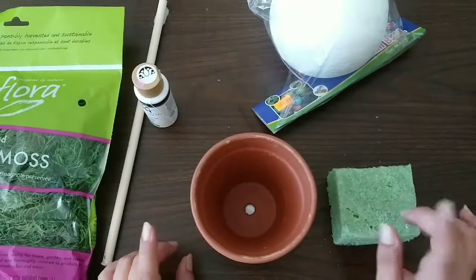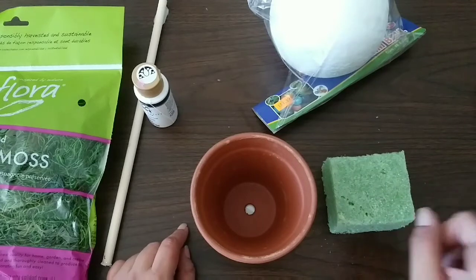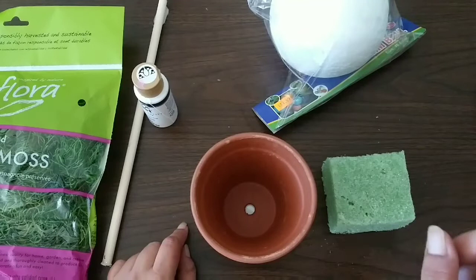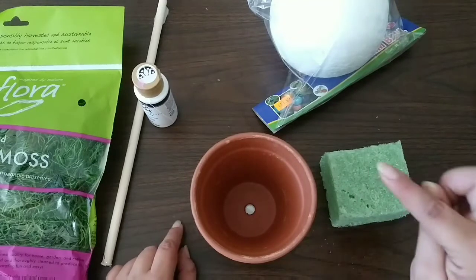Hello guys, welcome to my channel. My name is Kiki and today I'm participating in the Look for Less Challenge hosted by Yami from The Latina Next Door and Ashley from Ashley Lauren. And today we're going to be making this.